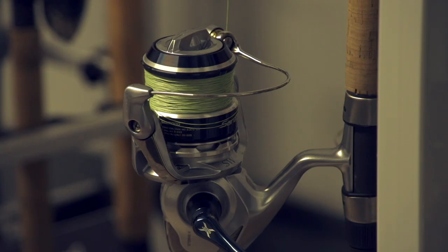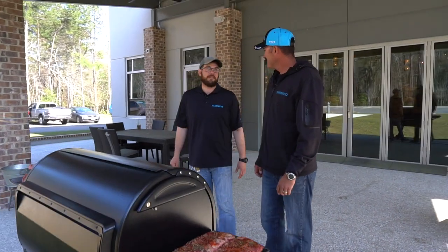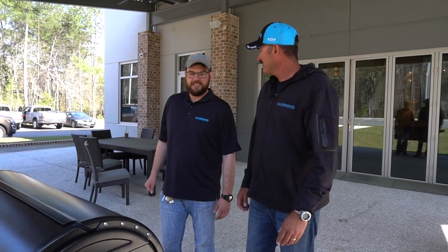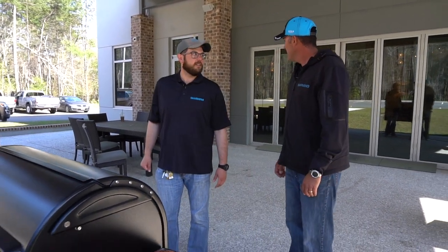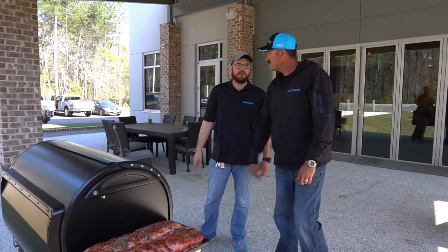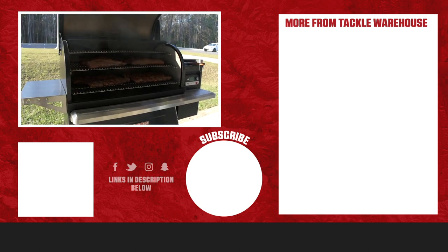Getting kind of hungry — everything's all set up with the new Traeger Timberline. This is its maiden voyage, and good thing someone knows how to cook on it. It's a beautiful evening — cold beer, nice patio. Let's get the meat on there. Thanks for the tour. Anytime you want to come back, I'll be here. Hey guys, make sure to check out more to come on tacklewarehouse.com.